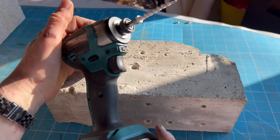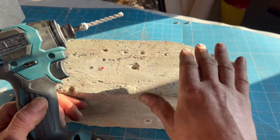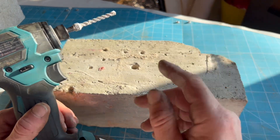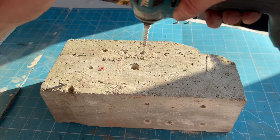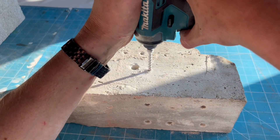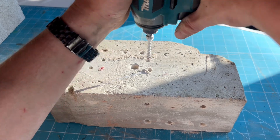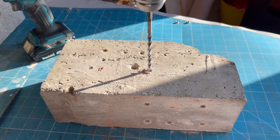Not really. It says on the packet do not use it on reinforced concrete. I think this is an old lintel or something, but we're going to try it anyway and see if we can get the impact action going better. Just taking it easy. No - no chance for that. I'll try my 12 volt combi drill on hammer.